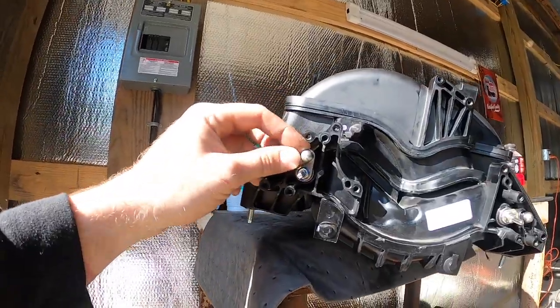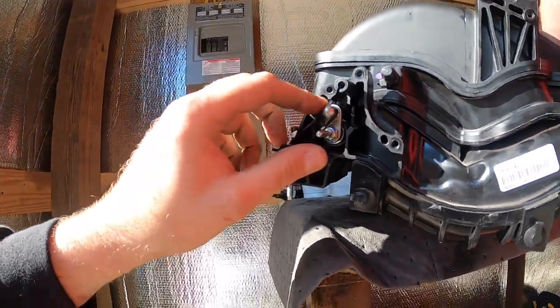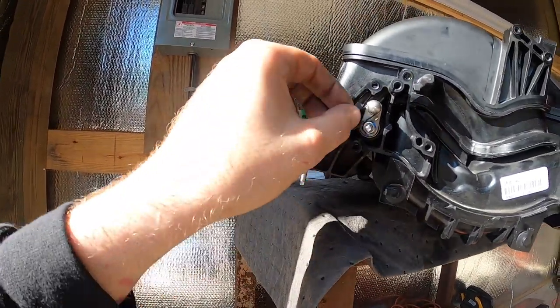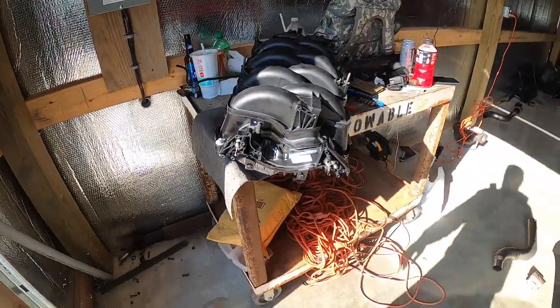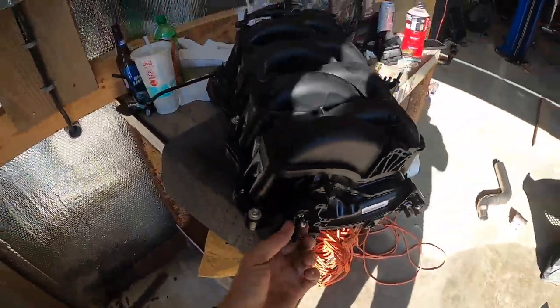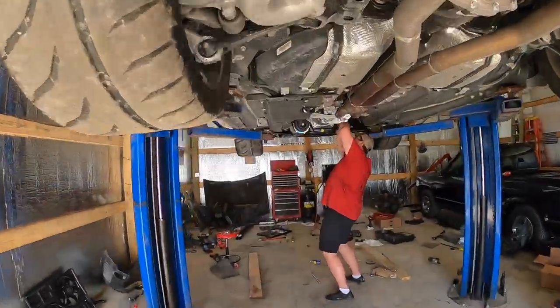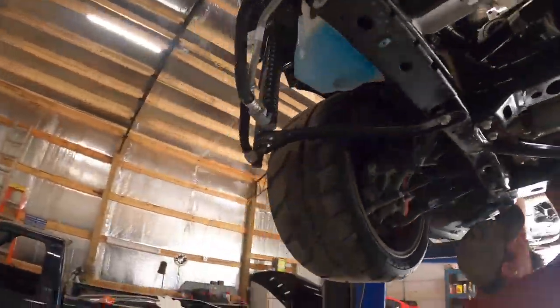We're going to continue and get this turbo kit installed, then move on to the top. We've done an IMRC lockout — let me show you really fast how I did this. I took the arms off the back here — you have to pry them out or massage them out of the plastic — then you lock them out. Up here you have the runners, and you just use a simple zip tie. This is a heat-rated zip tie, or you could use a metal zip tie. That's the IMRC lockout — you won't need it because you're going forced induction. If you're going supercharger it's the same deal.